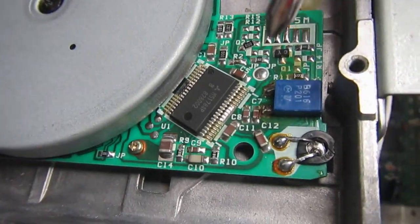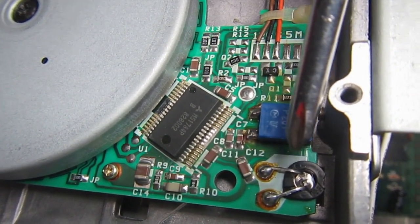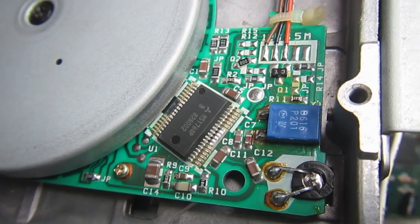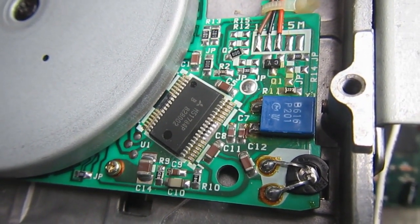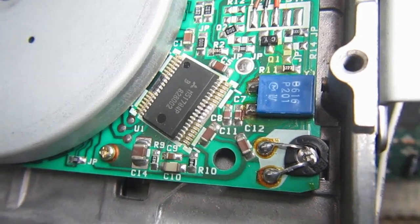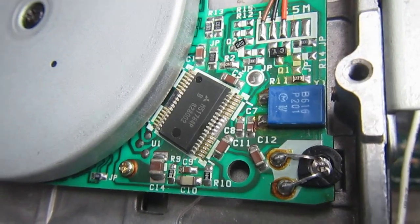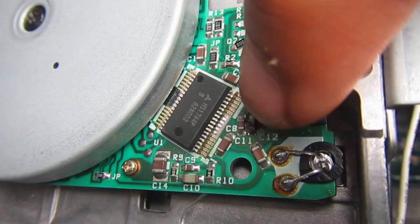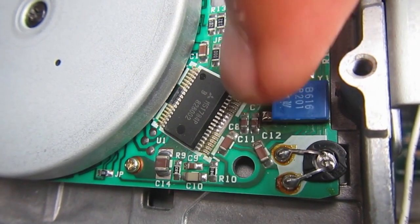On the underside of the mechanics there is an infrared LED, and on the other side there is a photodiode or phototransistor. When the light is interrupted, it means write protection is on; when the light can pass, the disc can be written to. The first thing to check is whether the LED works - if it works, we'll find about 1.1 volts between the two pins.